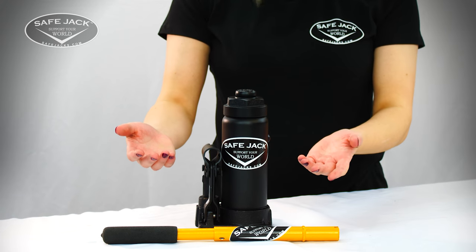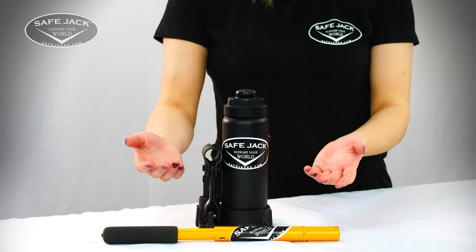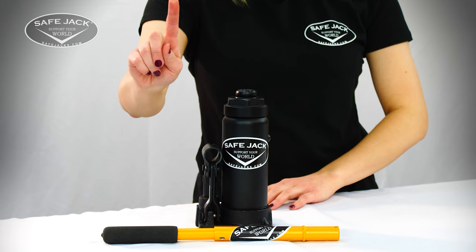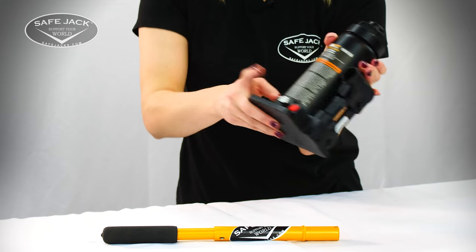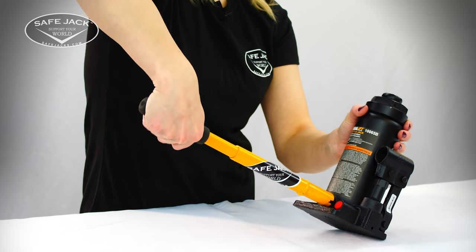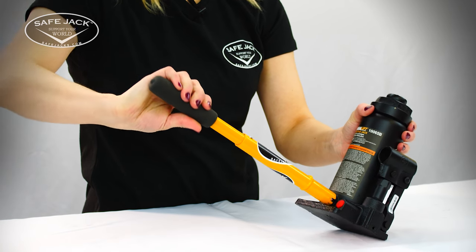Here we have an Omega brand bottle jack, which we'll use for this demonstration. Before you begin, make sure the RAM plunger is fully lowered. The first step is to set the release valve to the open position. Using your pump handle, engage and turn the release valve counterclockwise one half turn.